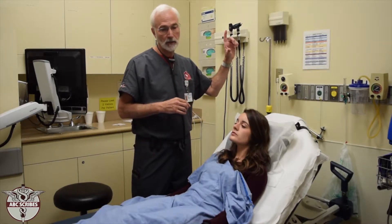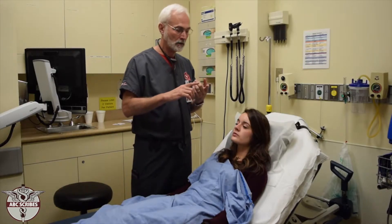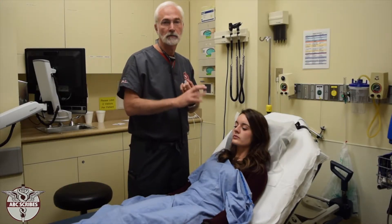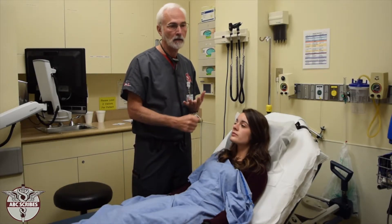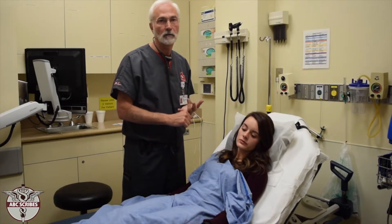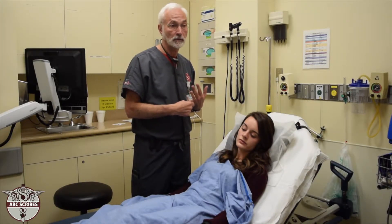The spine and the back is divided into four main areas. Number one is the cervical spine, which is the neck. Number two, the T-spine or thoracic spine. Third is the L-spine or lumbar spine, and the final portion is the sacrum.